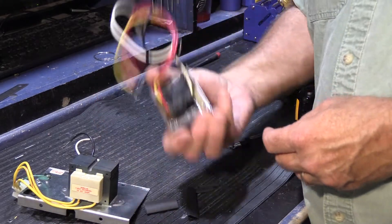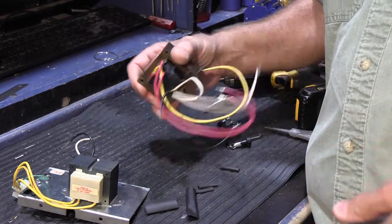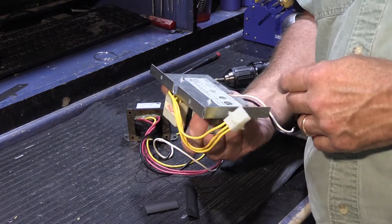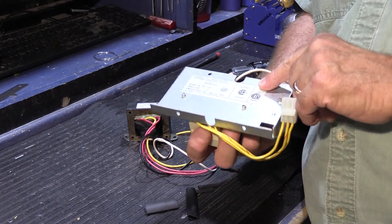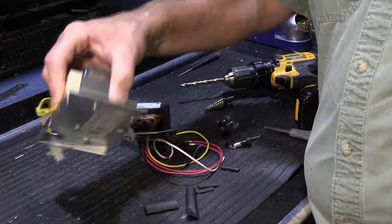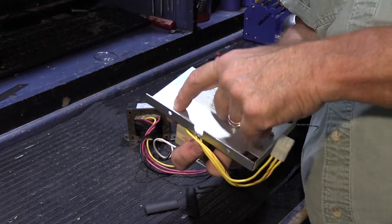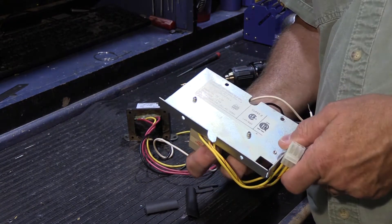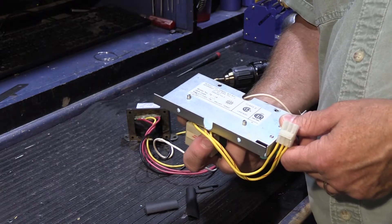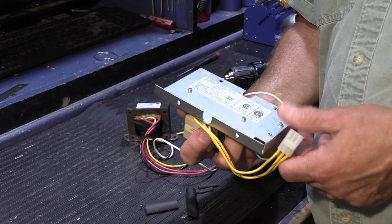This new transformer does not have a fused anything — it's just a low-voltage chassis-mount transformer. For safety, reliability, and to comply with safety ratings, we're going to mount an inline fuse holder on the bracket. That way, if the customer has a problem in the future, they can replace the fuse and don't have to go through this whole hassle again. Let's clear the workspace and get started.